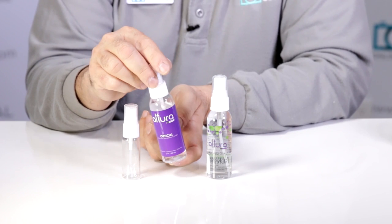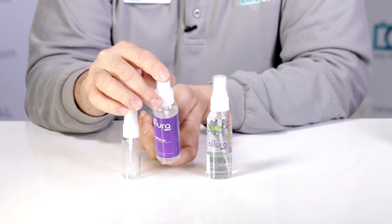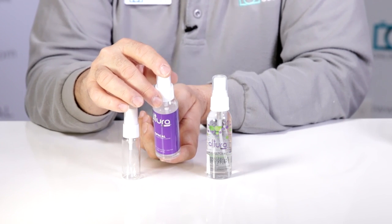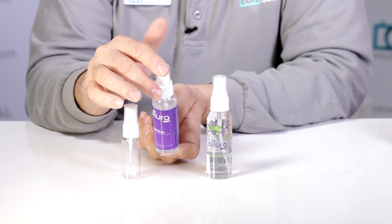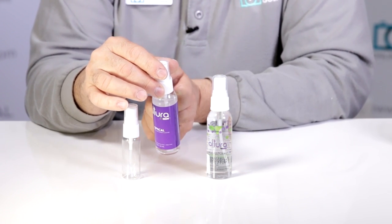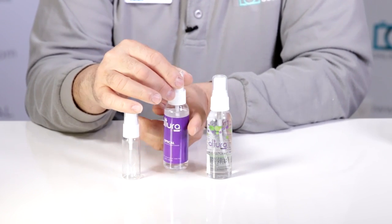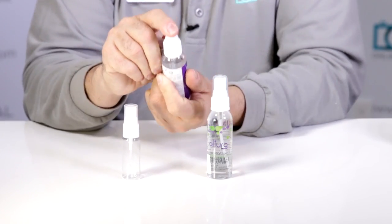The next step is the Altura Photo Optical Spray. This one's been on the market for a while and is very popular. It's alcohol-free, ammonia-free, has no odor or color, and it's guaranteed to work on lens, glass, and screen cleaning. It comes in a 60 milliliter size, complete with the sprayer — very simple to work with.